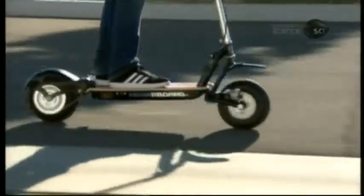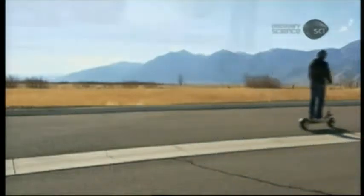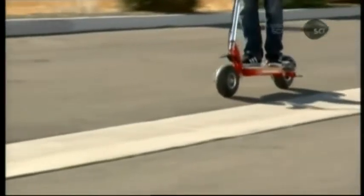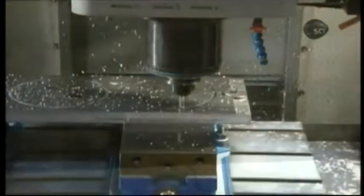This isn't your kid's scooter. Lightweight, battery-powered, and foldable, it reaches speeds of up to 32 kilometers per hour and can carry a passenger weighing up to a hefty 113 kilograms.